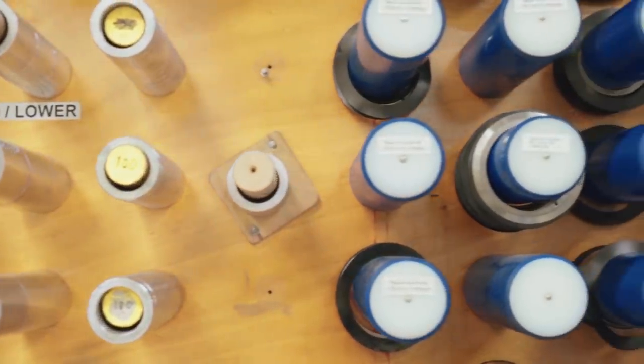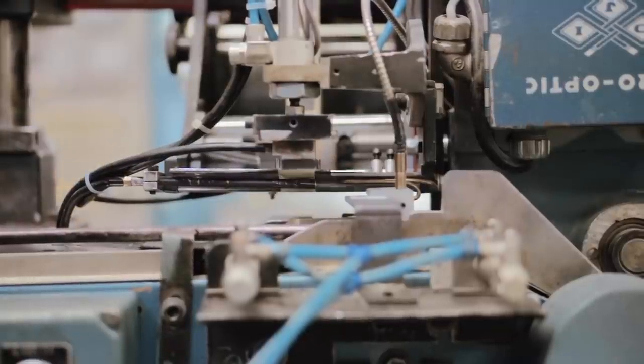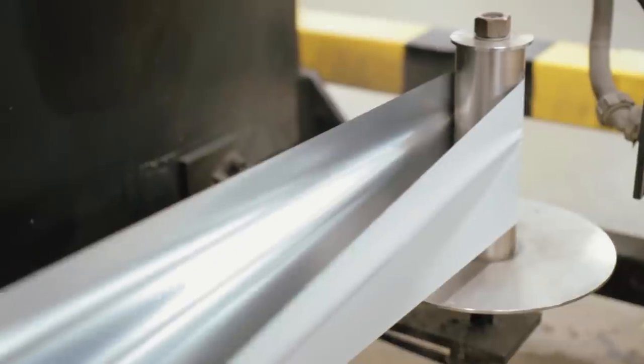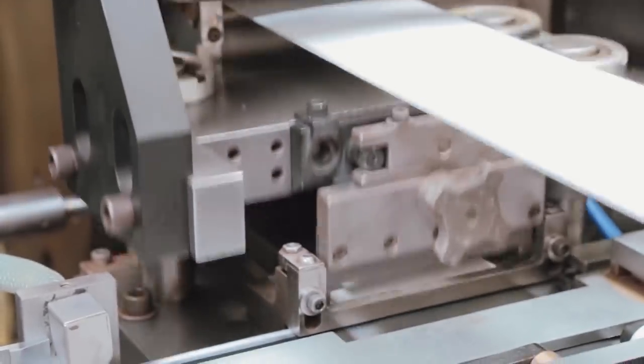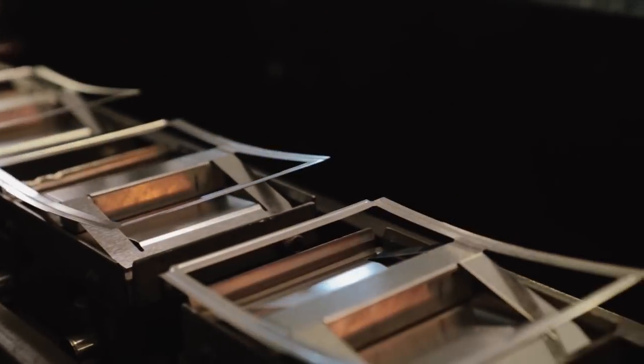There are many different components that are used to assemble the film. There is a negative, there is a positive sheet, they get married to a pod which has a developer fluid in it, and then there is a mask and a rail and some other components that are wrapped around that to hold those together.